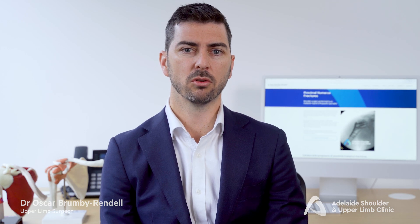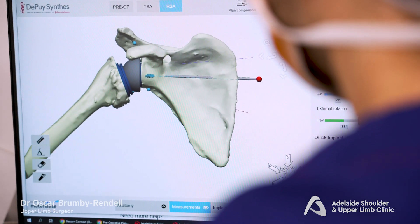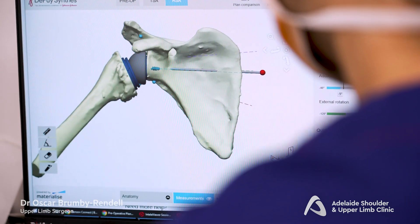In cases of severe damage, a procedure called reverse shoulder replacement might be required. This is done when the bones are too badly damaged to repair and will have a better outcome with a joint replacement. This can allow a quicker recovery and has become a much more common treatment as shoulder joint replacement technology has improved.